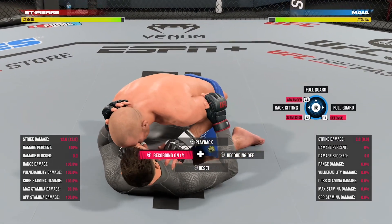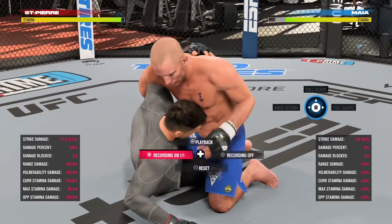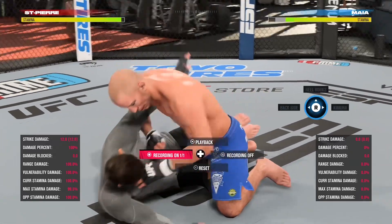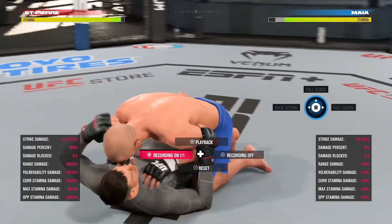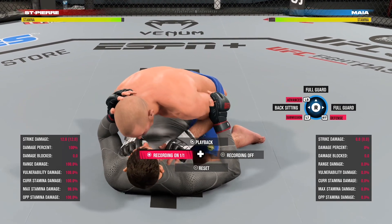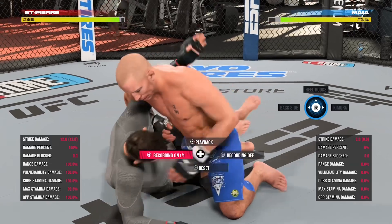All three of them have the exact same animation, so all you have to remember is: if he leans up, you hold R2 or right trigger and flick that stick up in the air. I just showed you all three of them — heel hook again. They're all the exact same, so you don't have to worry about what move they're doing, just do the direction they're going.